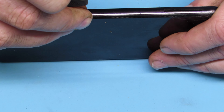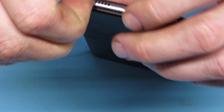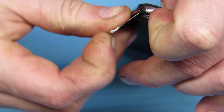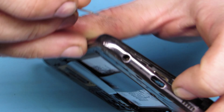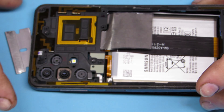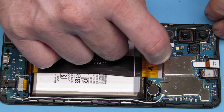Then you are going to get that back frame off — it is just held in with a bunch of clips. Go ahead and pry gently wherever you can get it started, and just walk around it with a plastic spudger or pick. You can use a razor blade just to get it started, then get in there with a plastic pick, or sometimes you can get lucky and just pry it off.